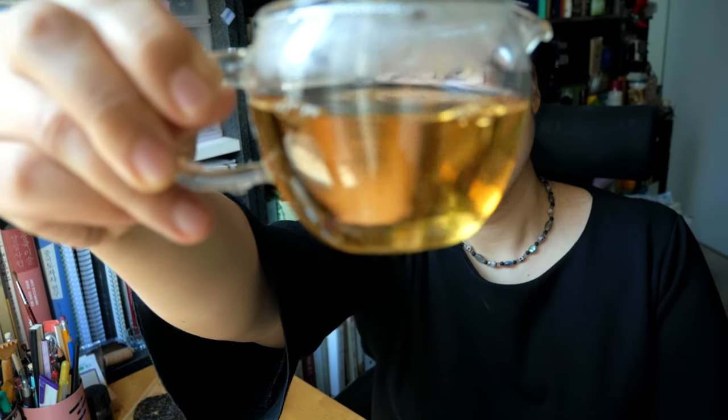I normally wait about 15 to 20 seconds for the first brew. The first brew gives a nice, slightly lemony amber color, I would say — it's not too strong. One interesting thing about brewing Oriental Beauty or Baiho Oolong is that as you increase the number of brews, it gets darker and darker.